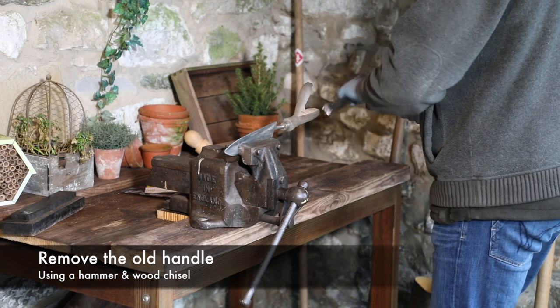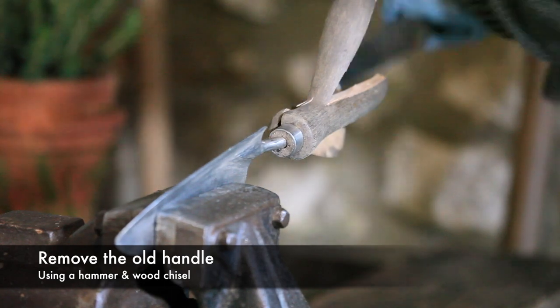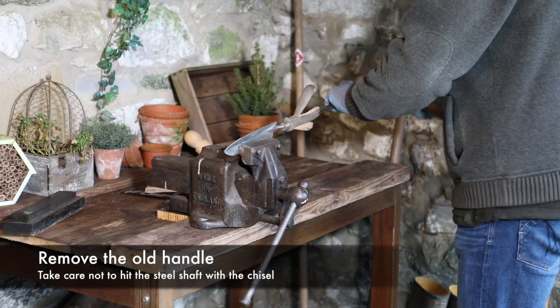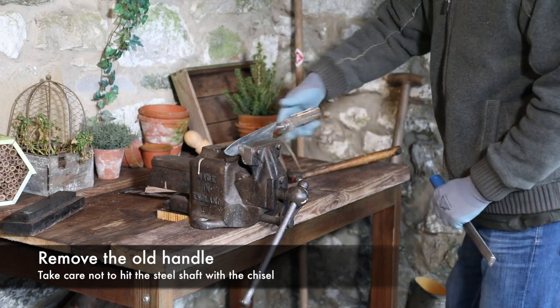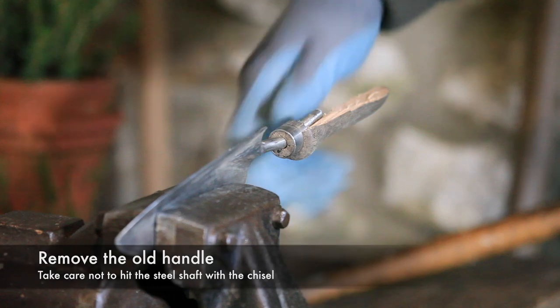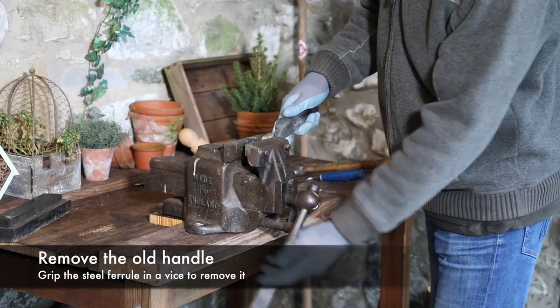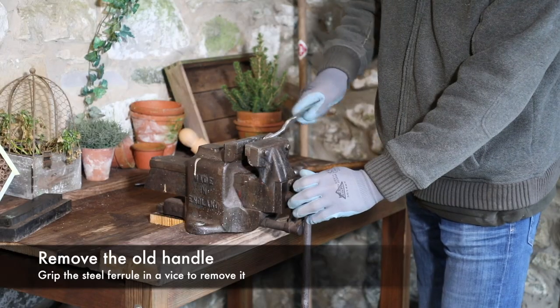Firstly, remove the old or damaged handle using a hammer and wood chisel as shown. You must be careful not to hit the stainless steel shaft of the garden tool that runs up the inside of the wooden handle, as this could damage your chisel. With most of the timber removed, put the steel ferrule of the wooden handle in a vise and twist the tool to break it free.